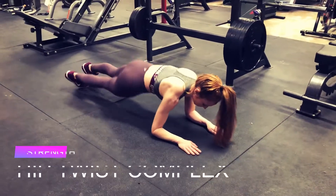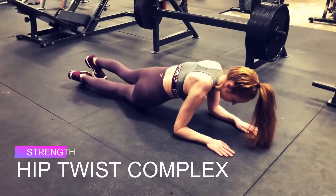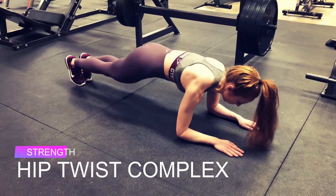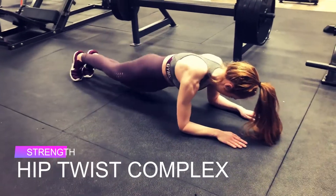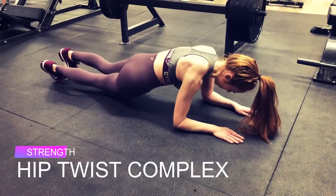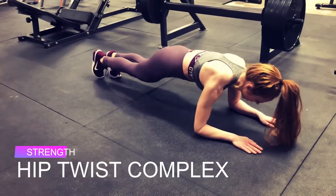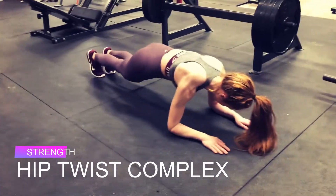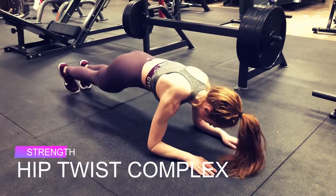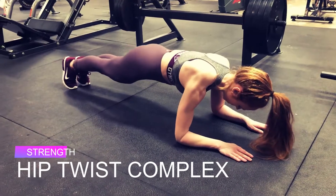The second move is a variation on the hip dip. You're going to dip your hip to the right five times and then to the left five times, then do the opposite — left, right, left, right — four times, then repeat. This is why it's good to use a timer for this circuit, because counting this one just gets confusing. You also have the modification to go down to your knees and do these twists from there if you're finding it too much on your shoulders.